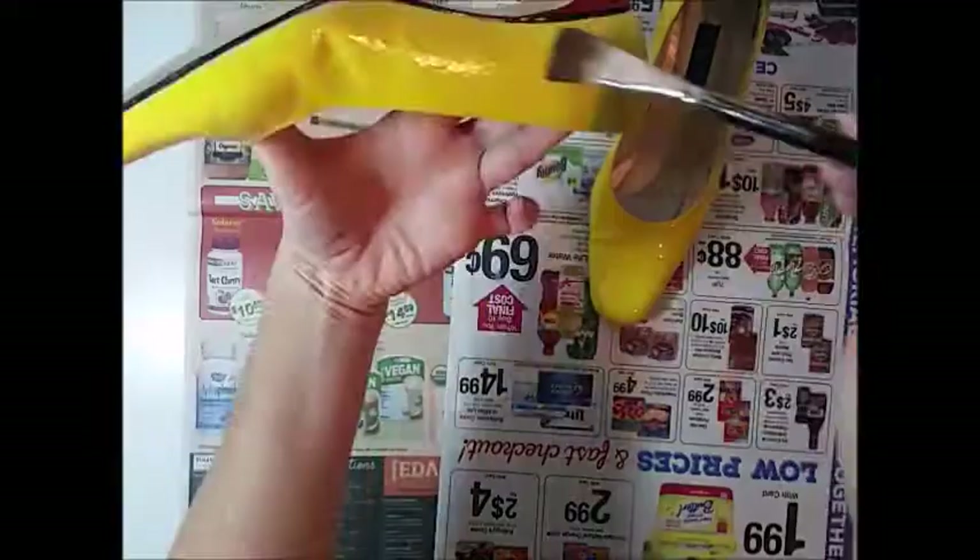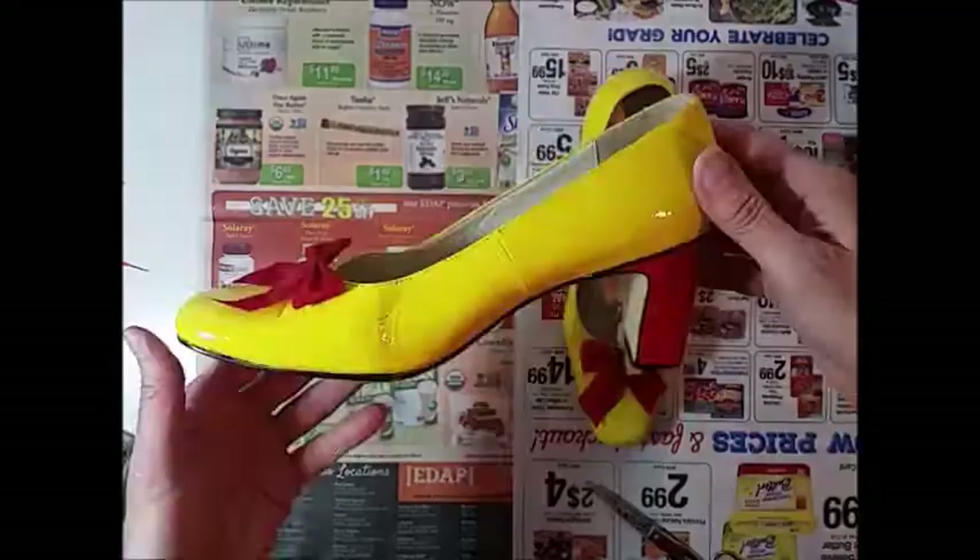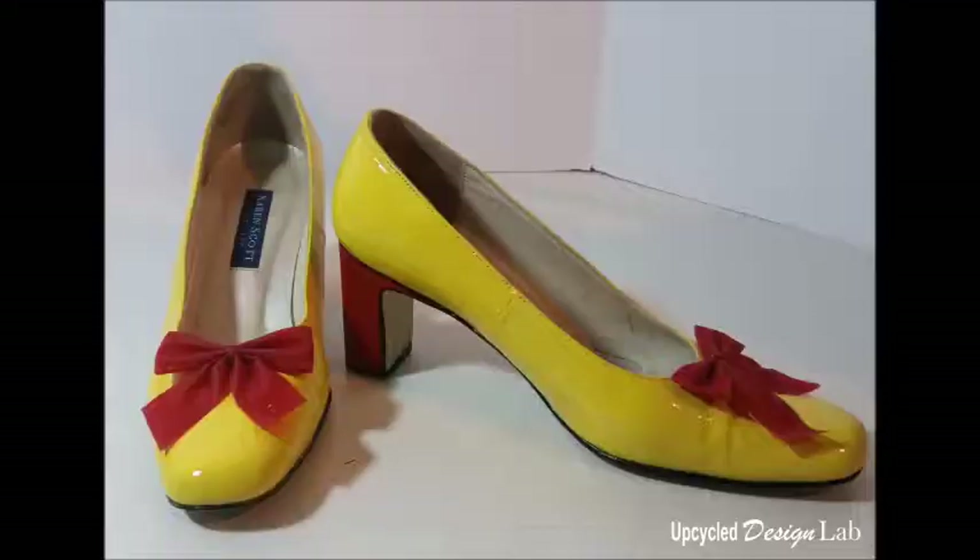For the final step, attach the bows to the shoes, trim off the excess thread and use a small bit of E6000 glue to adhere the bows to the shoes. If necessary, you can use a clothespin to hold them in place until the glue dries.